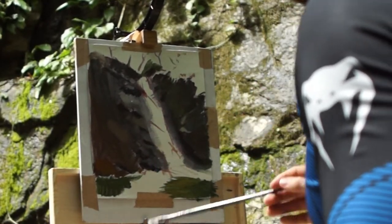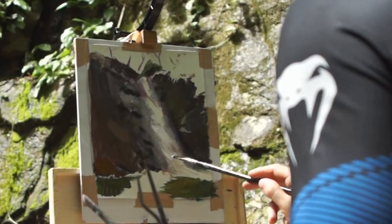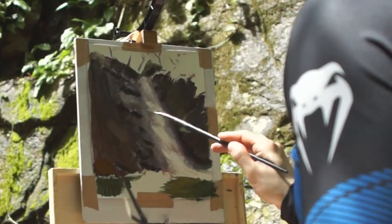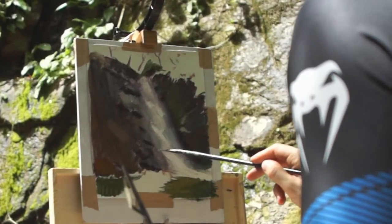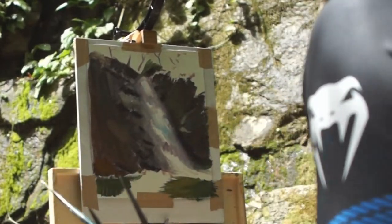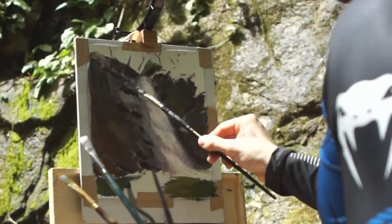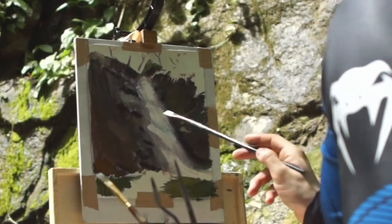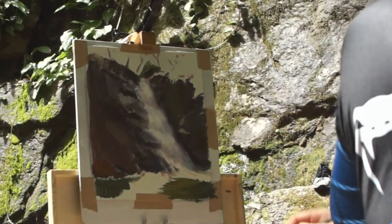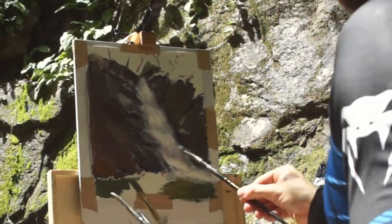A common mistake a lot of people make — and I've certainly made this mistake myself before — is to try and paint the individual strands of water, which gives the water a sharp ice-like appearance and also breaks up the flow of the composition. In this instance, I'm trying to keep the edges of the body of water very soft. This contributes to the sense of the water moving, and also gives the impression of the water splashing against the rocks, without having to labour over painting individual drips of water.